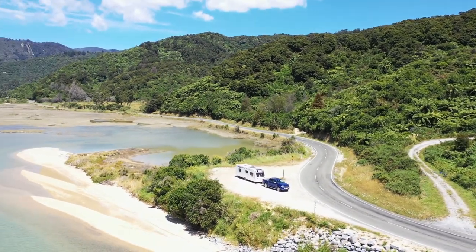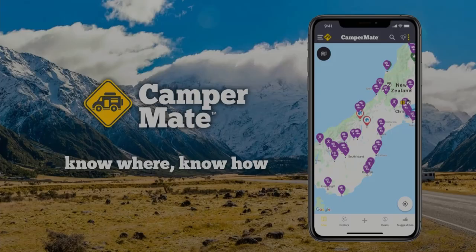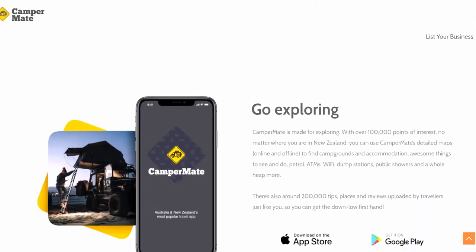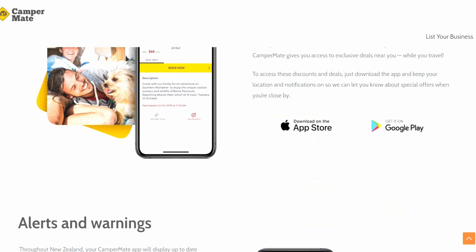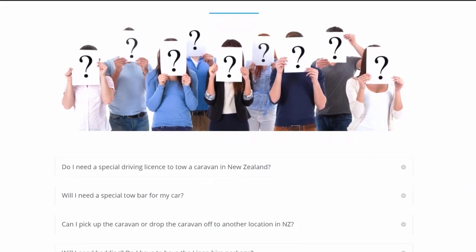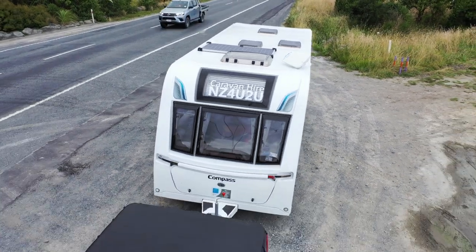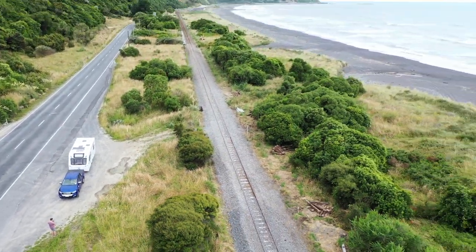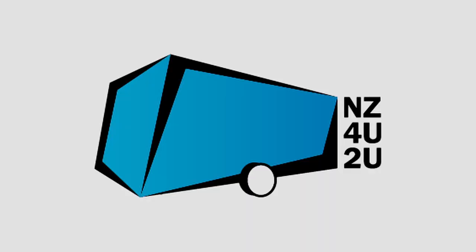The caravan must only be used on hard-sealed roads and is not rated for off-road tracks. The free Campmate app is a fantastic resource for those planning where to stay overnight, with lots of useful information and a range of overnight options. If you have any problems or questions, please check the frequently asked questions page on our website or contact us by phone or email. Please follow all road rules and check your lights before travel. We hope you enjoy your holiday in your NZ4U2U caravan.